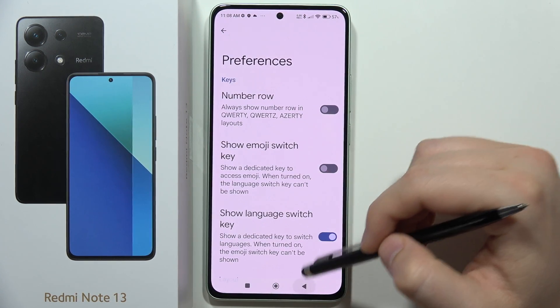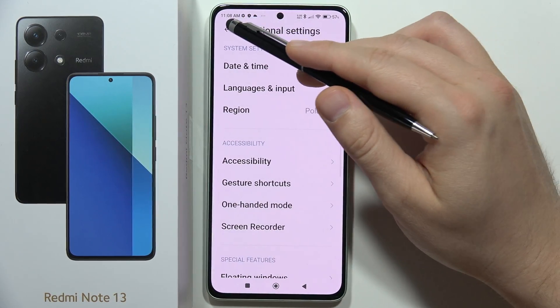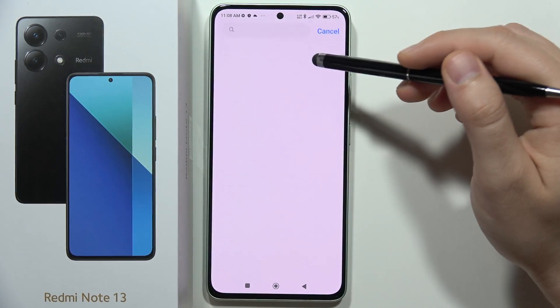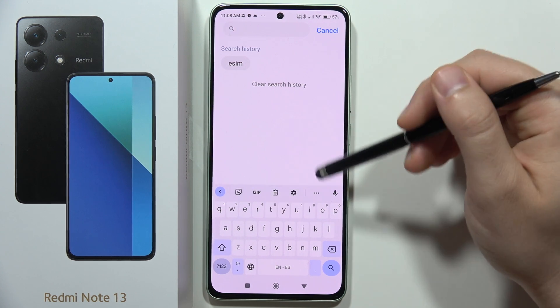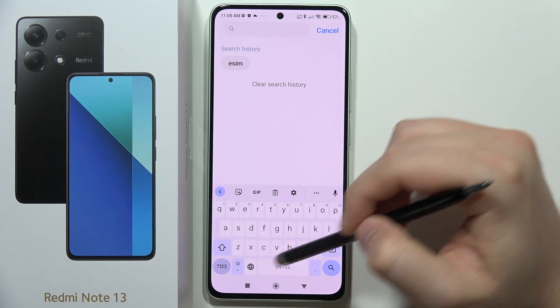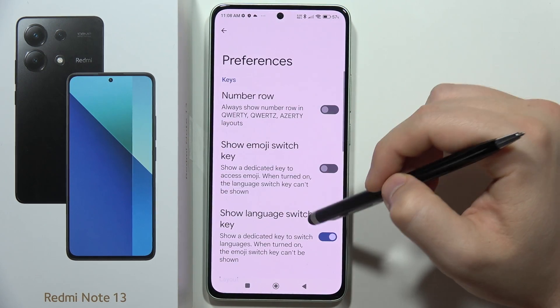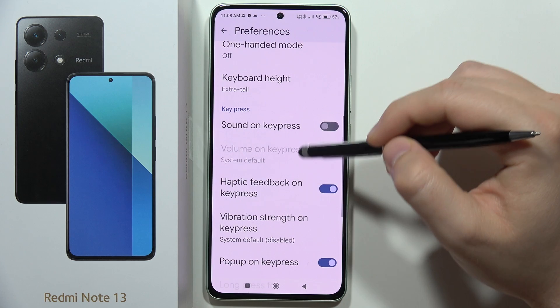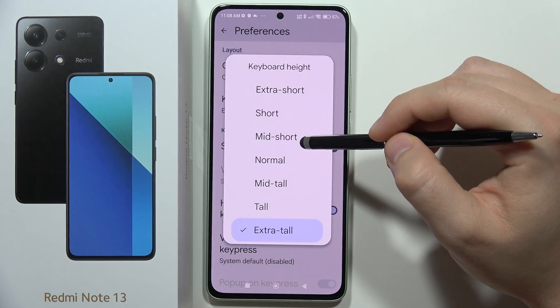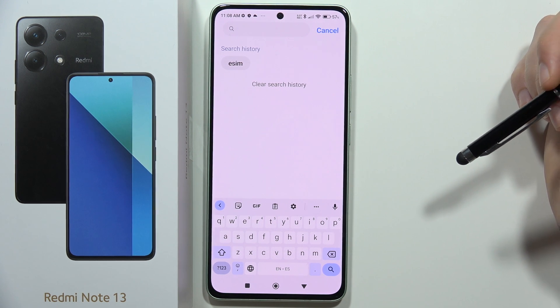And now when we go back and open the keyboard, for example right here, as you can see the keyboard is definitely bigger. So when we go for the previous size, now as you can see the keyboard is smaller.